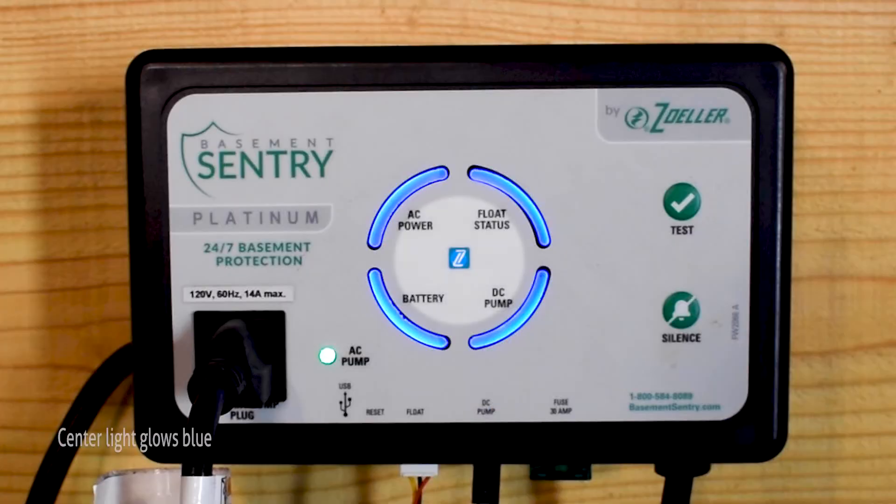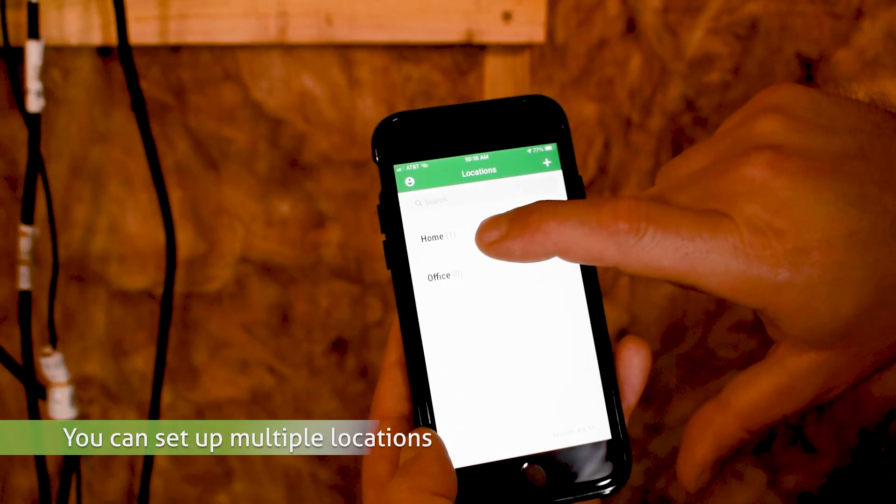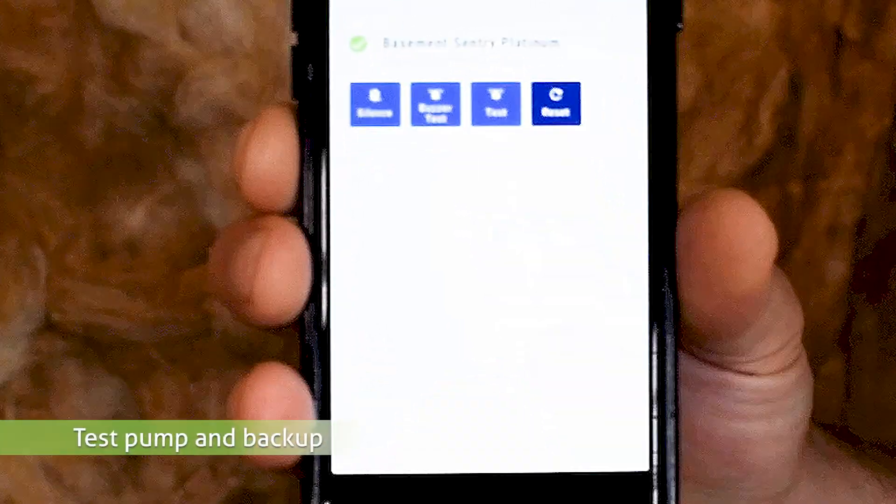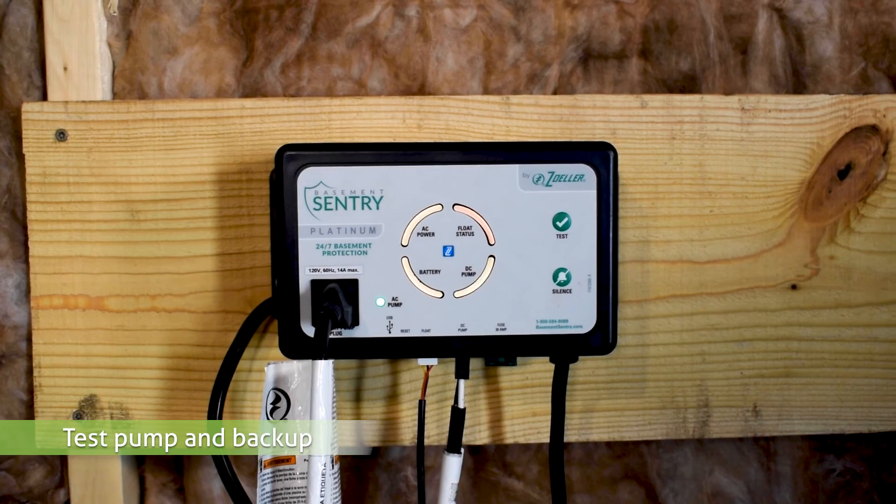The Z-Control LED should be solid within a minute, indicating a successful connection to the router and the Z-Control Cloud. You can now return to the Z-Control app to find your new device set up in the location you previously selected.